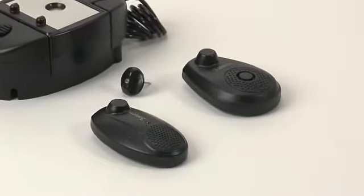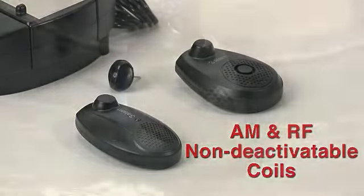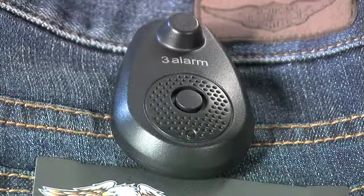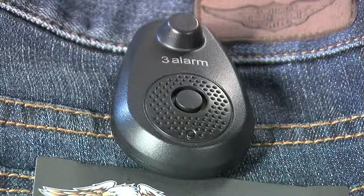The Alpha 3-Alarm hardtag comes with an AM or RF non-deactivatable coil. Inside the 3-Alarm hardtag is a long-lasting, non-replaceable lithium battery. When applied to a garment, a red LED will flash every 10 seconds, indicating the unit is active.